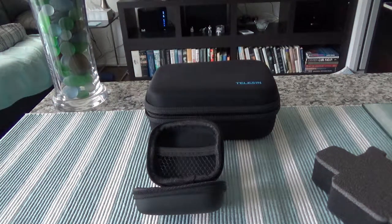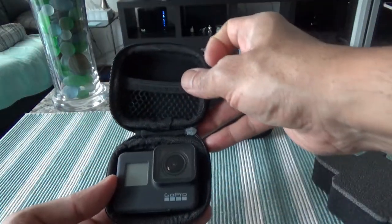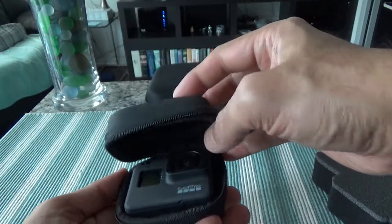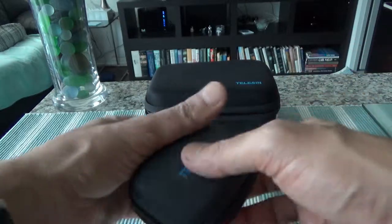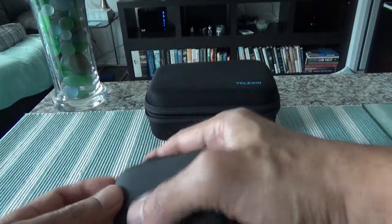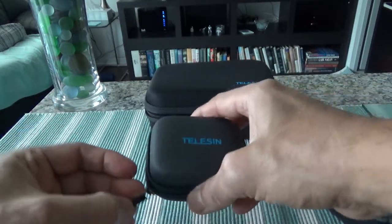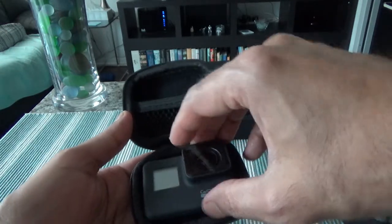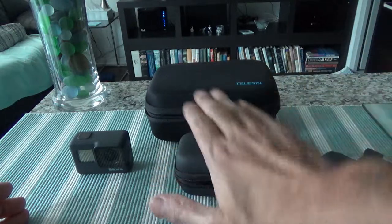I'm going to quickly try to see if the GoPro fits in here perfectly. Once I put in the GoPro and close the cover and zip it — it holds it nicely. I don't see anything to complain about comparing the price. I picked this up on some sort of sale.